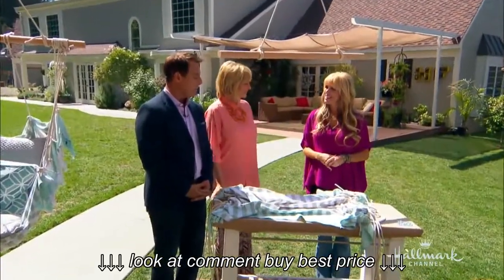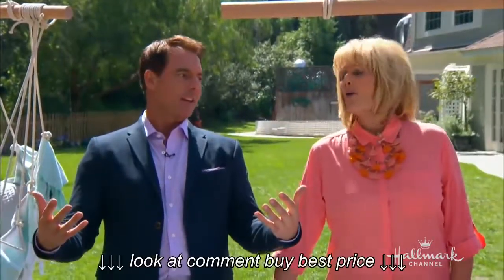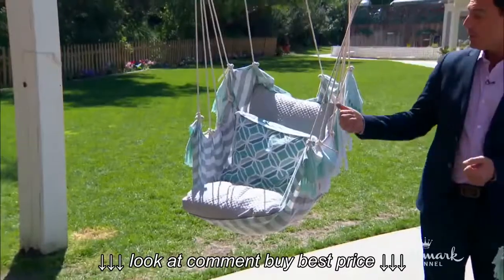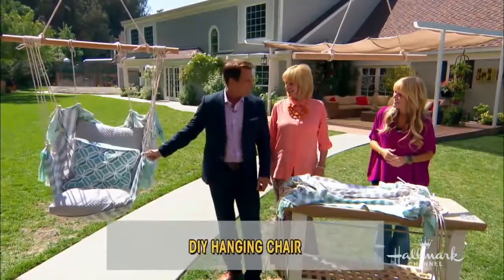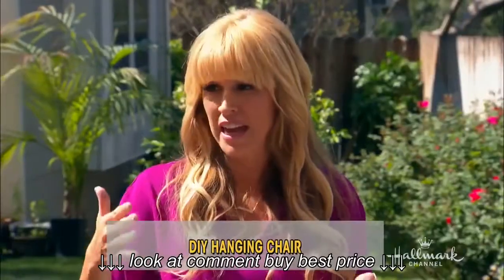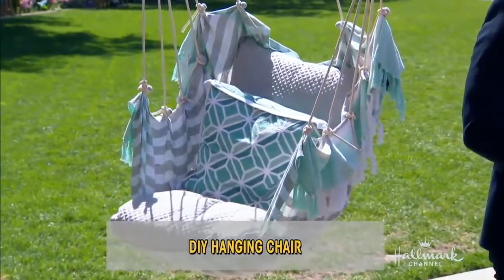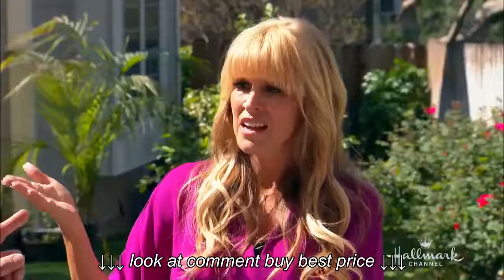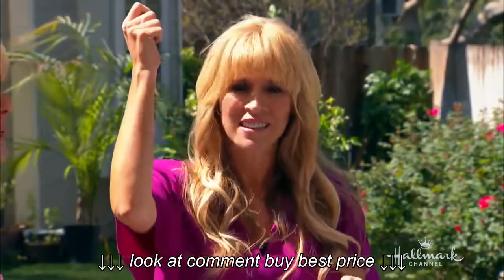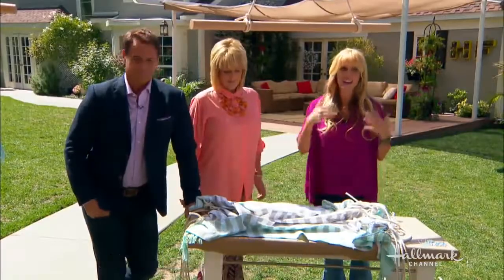Welcome to our DIY contest! It's time to get outside and just hang around. This is a wonderful, wonderful chair and it's so easy. I've always loved the idea of doing a hammock but I'm always scared about knots — not that I would trust myself or my friends to sit in one. Not anymore! You've been working on this since this morning, so let's take a look at what you did.